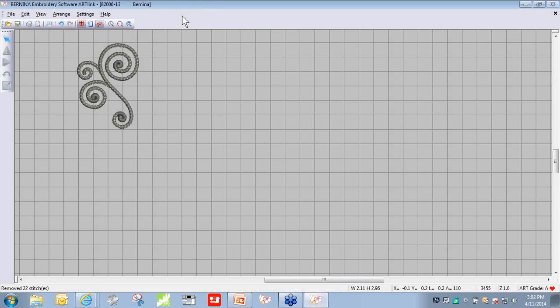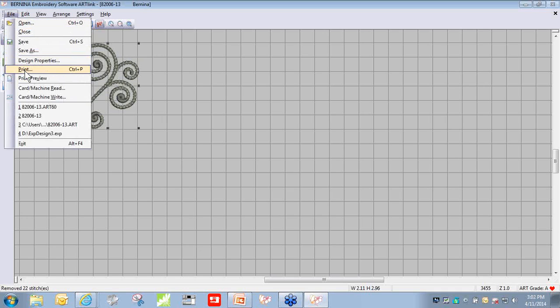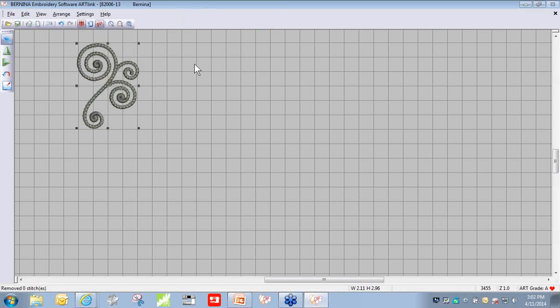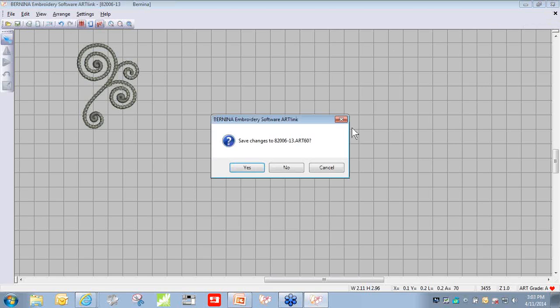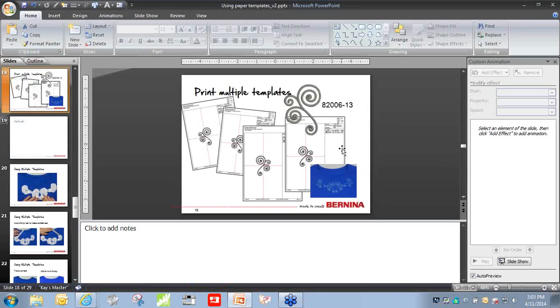You could set the printer to print two, four, or five copies, but now we need the mirror image. Click Design, then on the left you'll see a Mirror Horizontal icon. When you touch that, it mirrors the design. Go to File > Print Preview again and print the mirror-imaged version. When you're through, close the program — it will ask if you want to save. Most usually, do not save the changes, because it would save the mirror image over the original. If you want to save the mirror image, use File > Save As and name it something else.